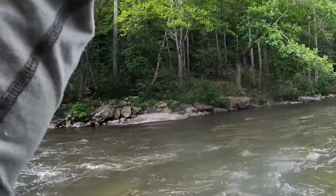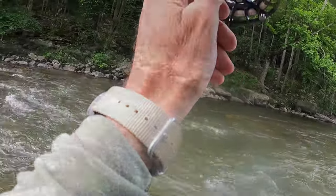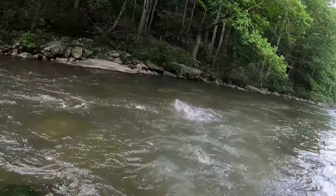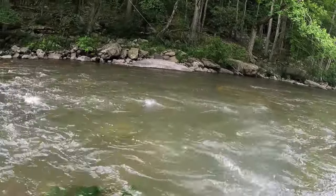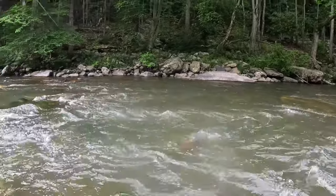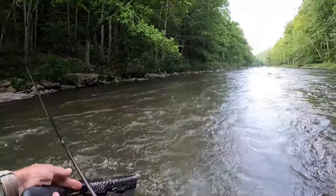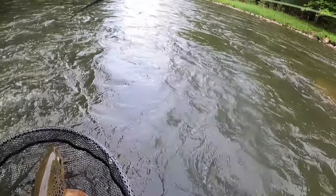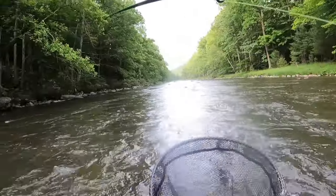Fantastic — there you go, nice fish, real nice one. Nice fish up in that skinny water. He's a big one — he could be 18. Big old fatty. Look at that — nice, nice fish.